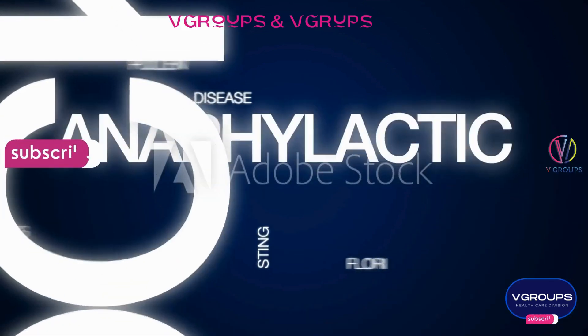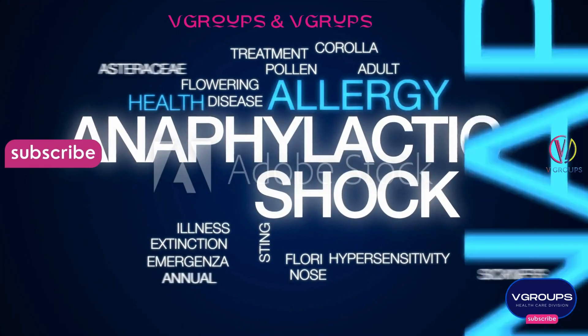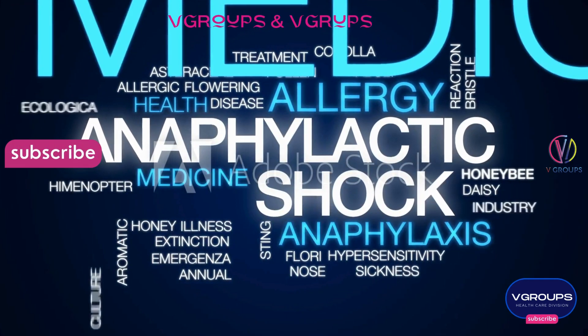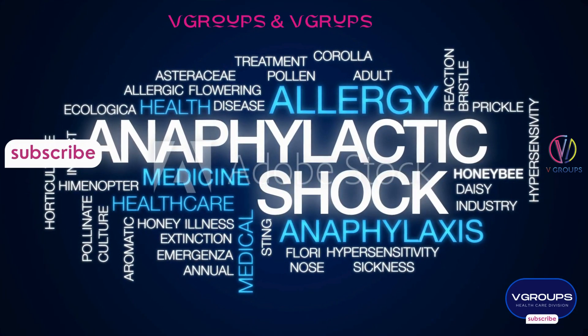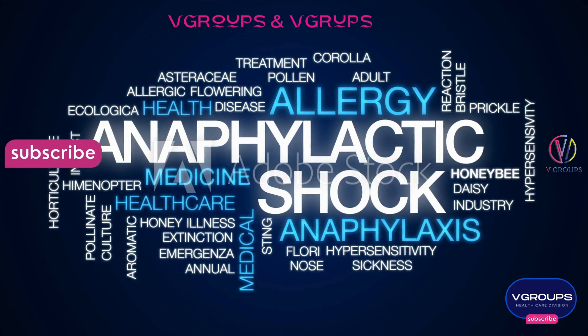Anaphylaxis management using an epi pen involves administering epinephrine, also known as adrenaline, to quickly counteract the severe allergic reaction. Here's a general outline of how it's typically done.